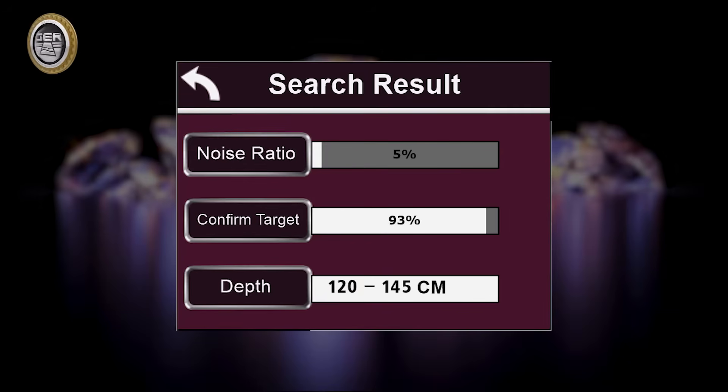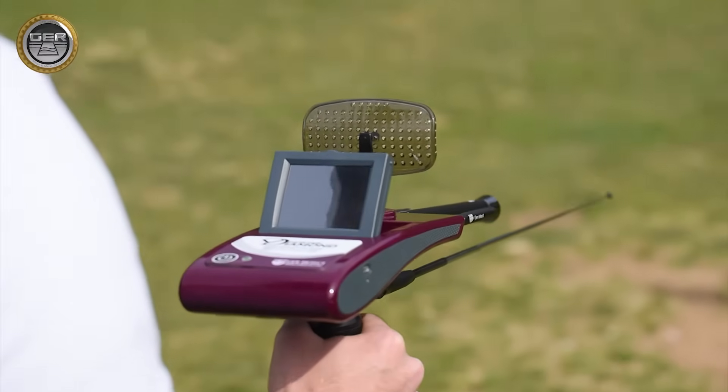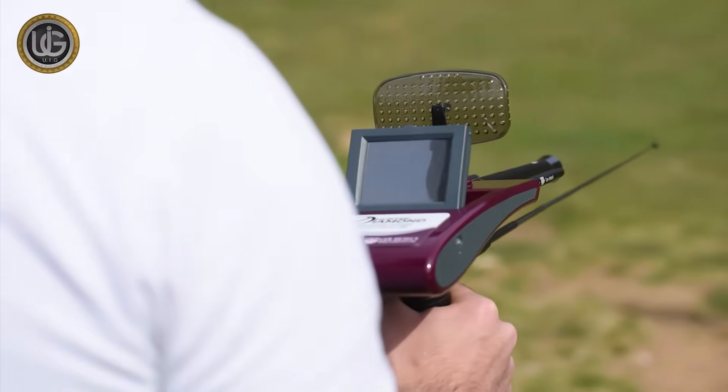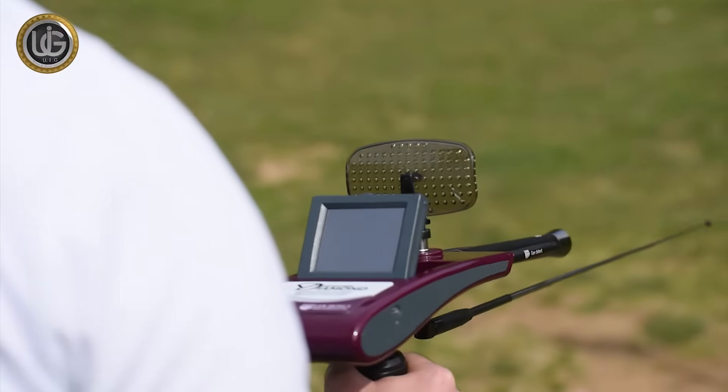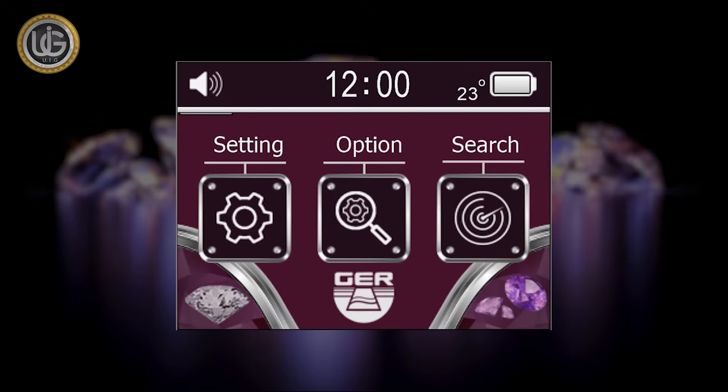The Diamond Hunter smart is a multifunctional device to search for underground precious stones and diamonds, determining the continent in which the search is being conducted. It features a touch-screen display with many characteristics: an electronic thermometer measuring weather temperature, a digital clock, and the ability to mute or activate the device sound.